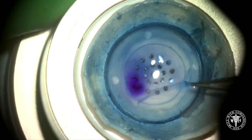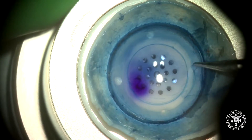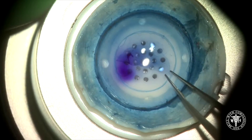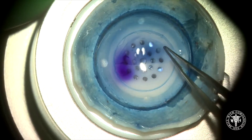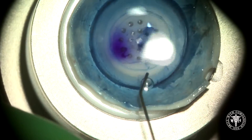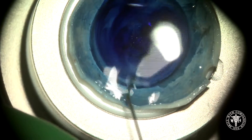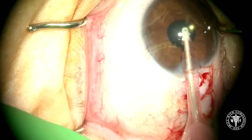Here we are removing the periphery after the initial punch — for some reason we call that the Space Monkey. Now I'm just going to make sure that our hinge is completely free. Then I'm going to float that DMeC graft with some additional BSS and then stain it additionally with Vision Blue — it's about a 50-50 mixture of Vision Blue with BSS — and that's going to sit for about three to four minutes.